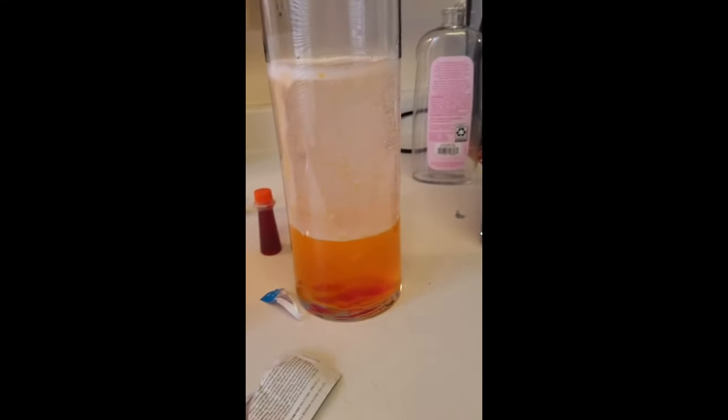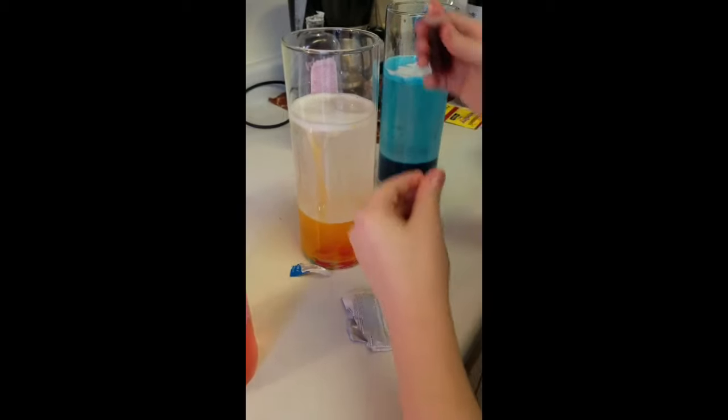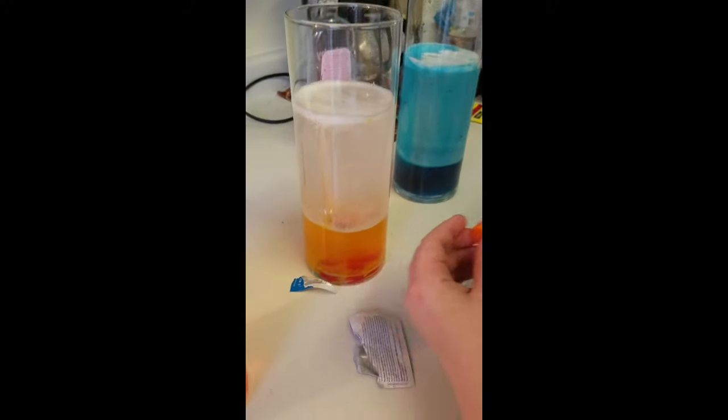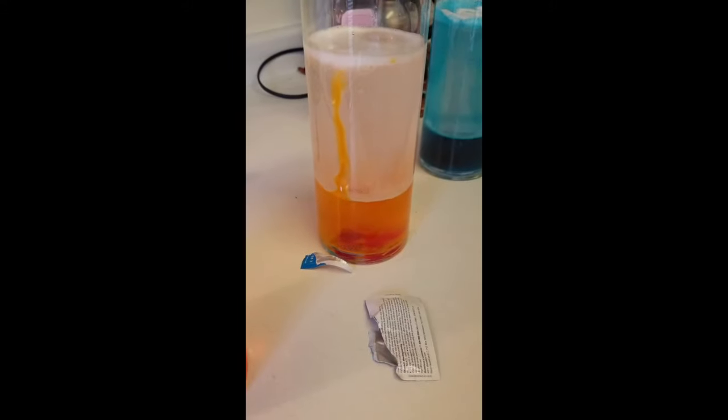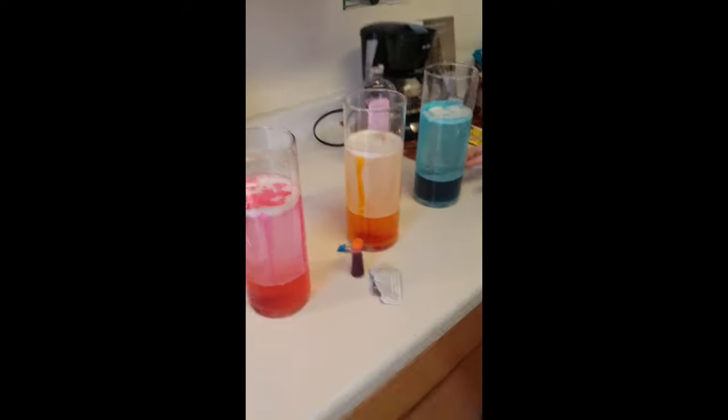Your bubbles are just forming there. Yeah, the color isn't going up so much. Throw some more orange in there — drop a couple more drops in. Oh sorry, guys. Yeah, drop a couple orange drops in there, see what happens. It just goes to the bottom. Is it working? Now it's working its way up a little bit. Mine is like an ocean — pretty cool, huh?